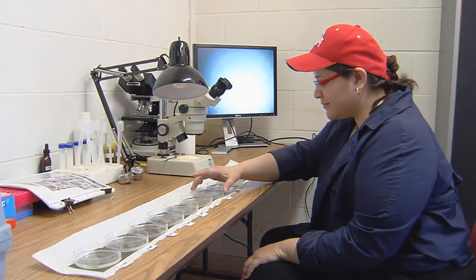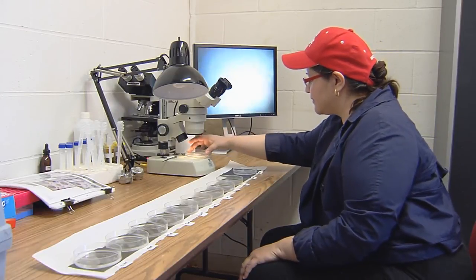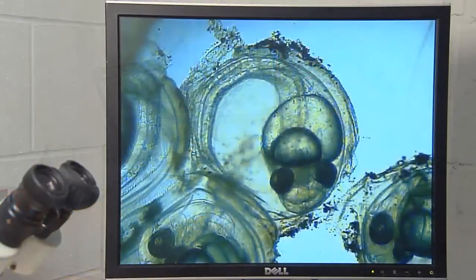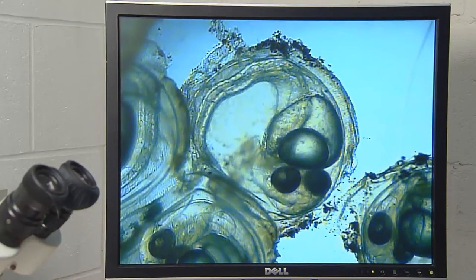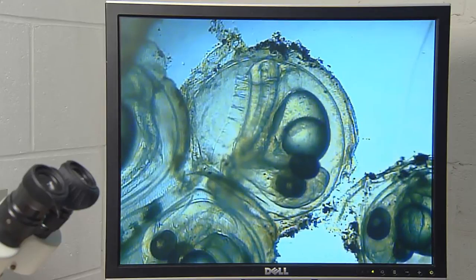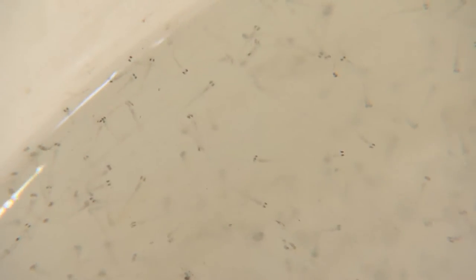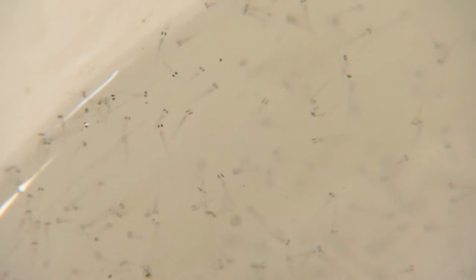Eggs hatch within 5 to 10 days depending on water temperature. Using a simple dissecting microscope or hand lens, you can see the eyes of the developing embryo a day or two before they hatch. As eggs hatch, small fry — about the size of an eyelash — can be observed swimming for the surface or clinging near the sides of the tank.